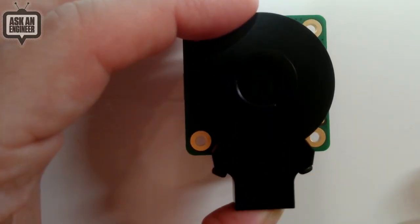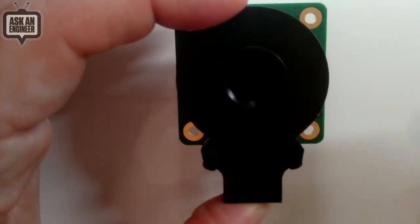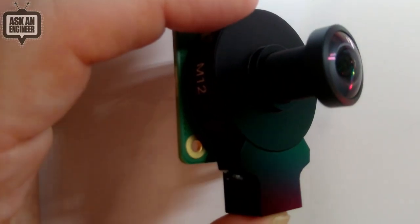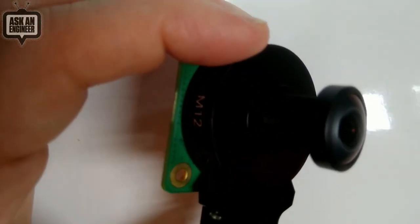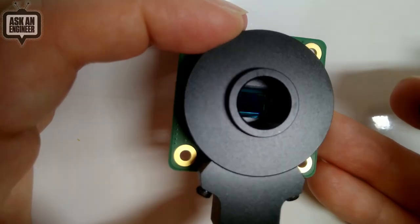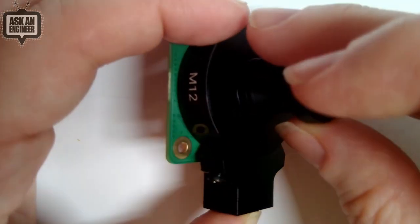There's a sensor inside, so you have to have the lens on top — otherwise the sensor can get damaged. You can see there's a nice 12 megapixel sensor inside.